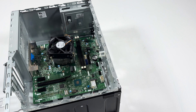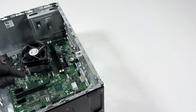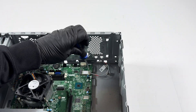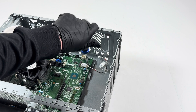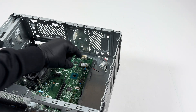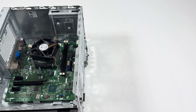Now remove the screw and then start removing the wireless LAN card right here — it's just held by one screw in the hole. Slide it down gently to remove it.